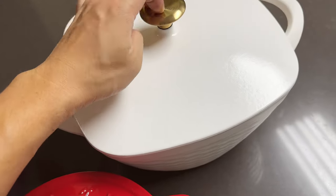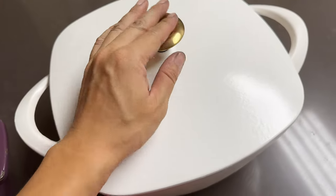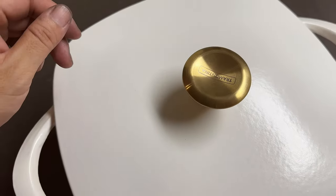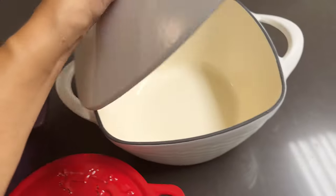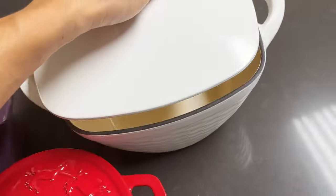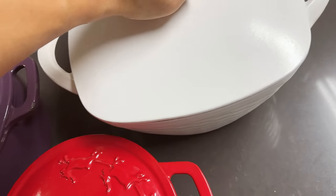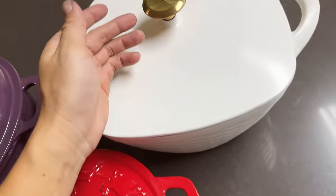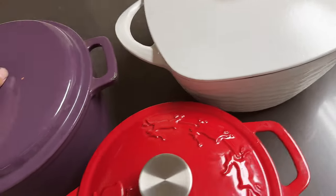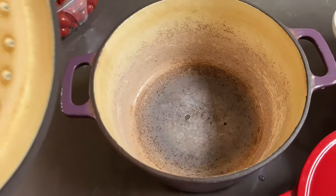The lid is actually metal, which is quite nice - it's a nicely polished, brass-metal-looking lid. It's secured and looks like it's internally fastened, so hopefully it's easy to replace if it ever gets broken.